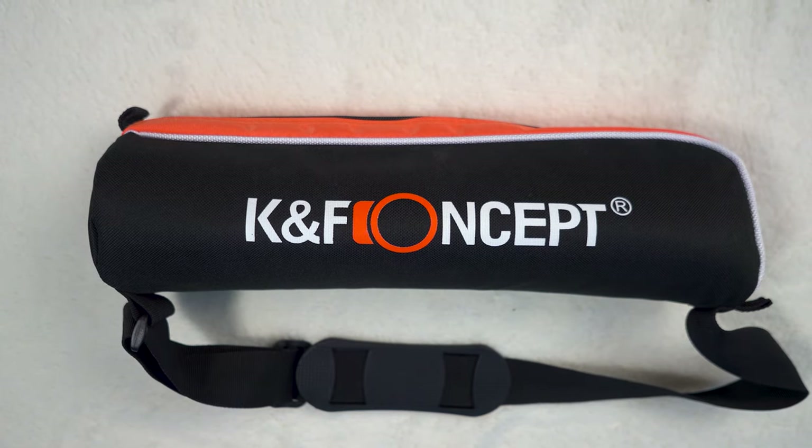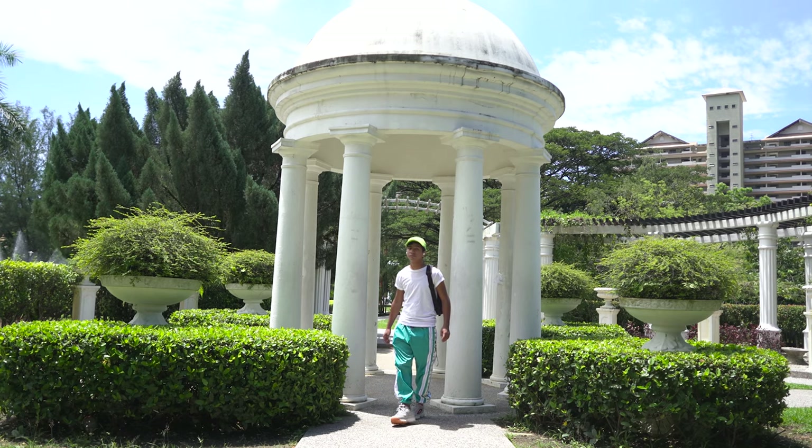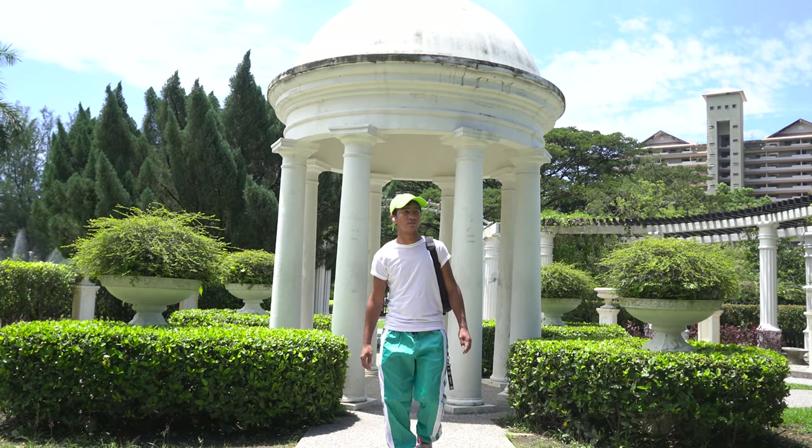Today we have a tripod with us that was sent to us from K&F Concept. The tripod is lightweight and the perfect tripod for travel photography and videography.